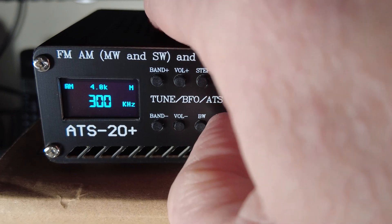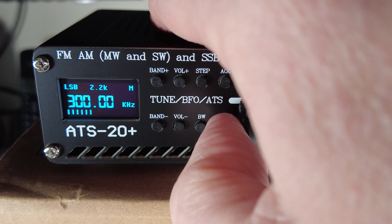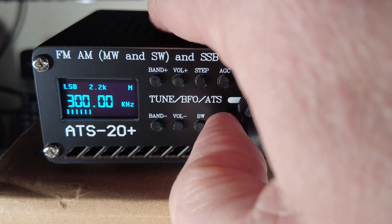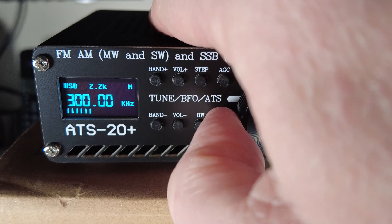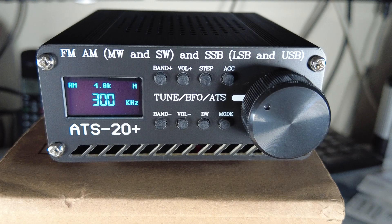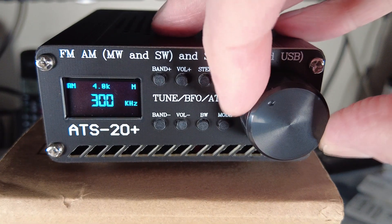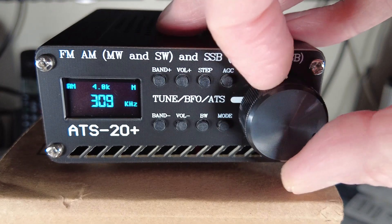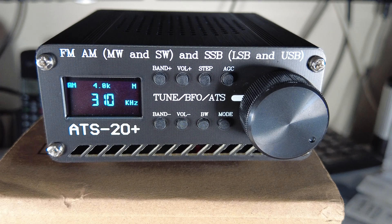The Mode button, right next to the tuning control, switches through the available modes. We've got lower sideband, upper sideband - you can see the S meter has come to life - CW, and back to AM. Frequency is changed by rotating the encoder after setting the frequency step.